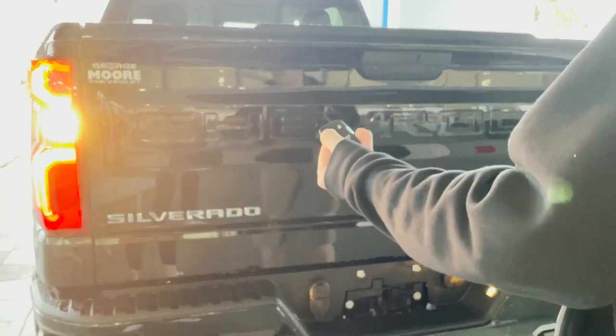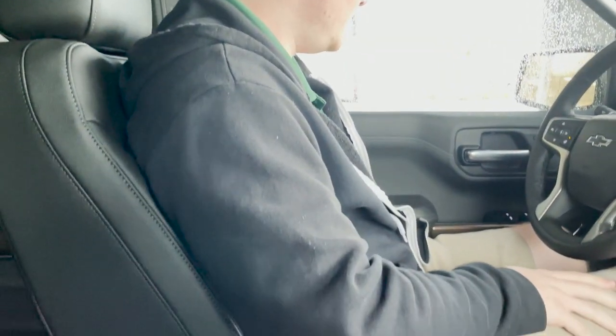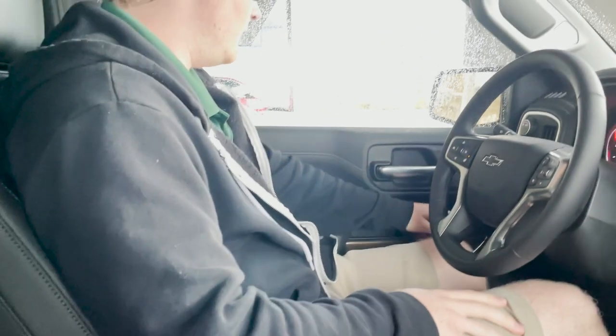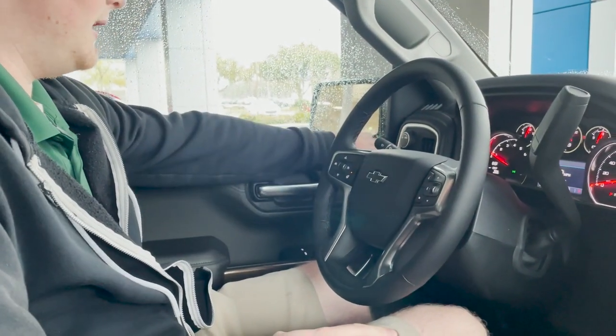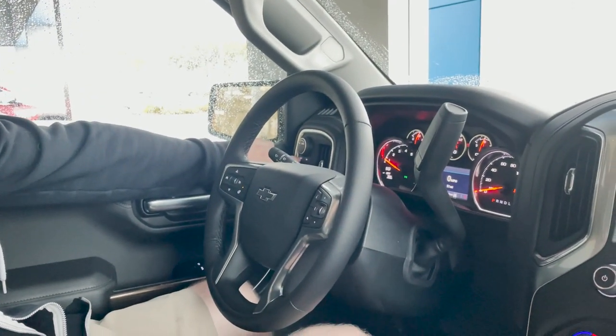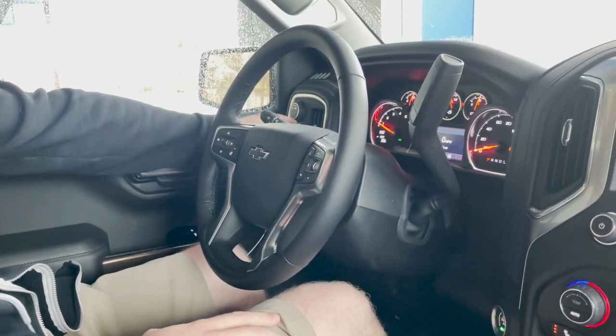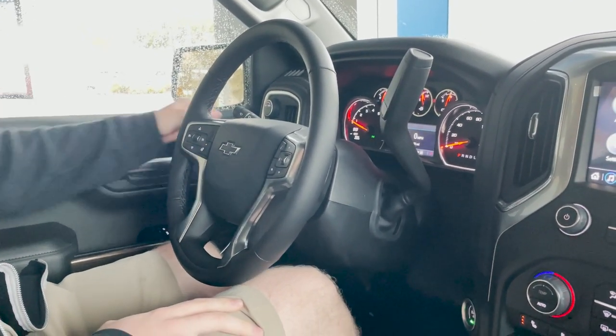This vehicle is also equipped with remote start on your key fob. Now on the inside, we do have a jet black leather interior with power driver seat here. Your parking brake is electronic right here. You do have four-wheel high and four-wheel low, two-wheel high or auto modes right here, so you can control that here or switch over to your towing mode. And you have your controls for your lights and your cargo lamps right here.